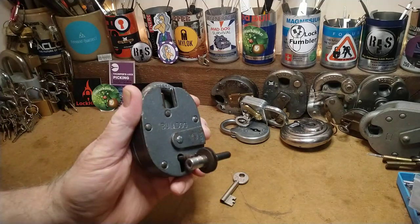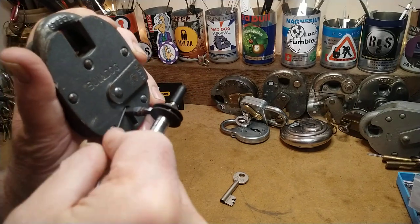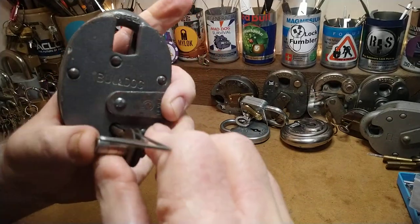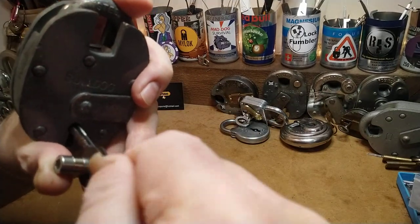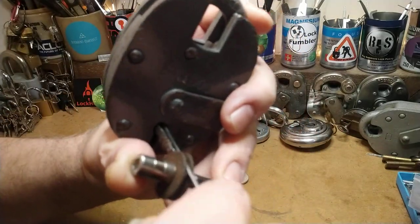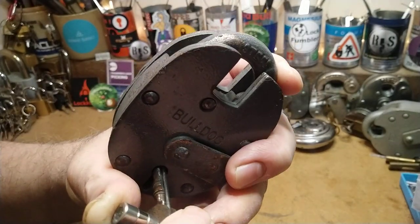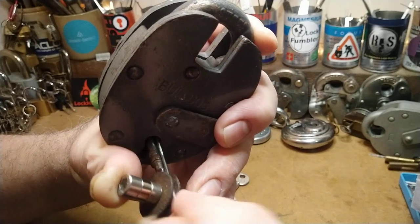I'm going to give this one a crack because it's a bit tight in there. I haven't been using this one. Let's see how we get on. I'll just go down it once with this and see how we go.